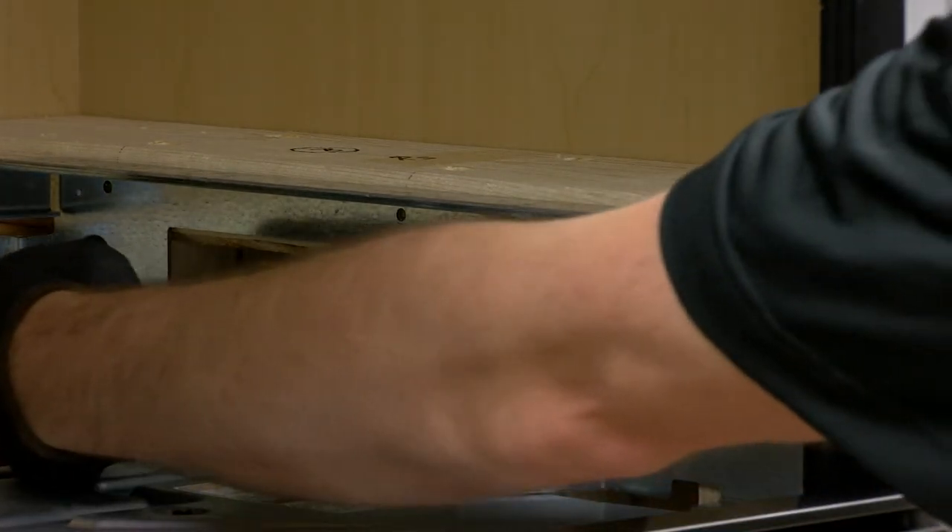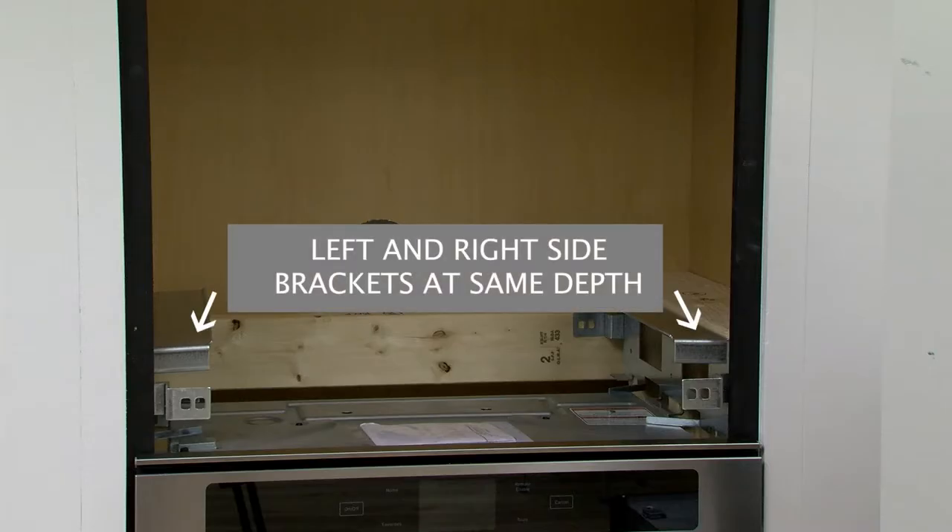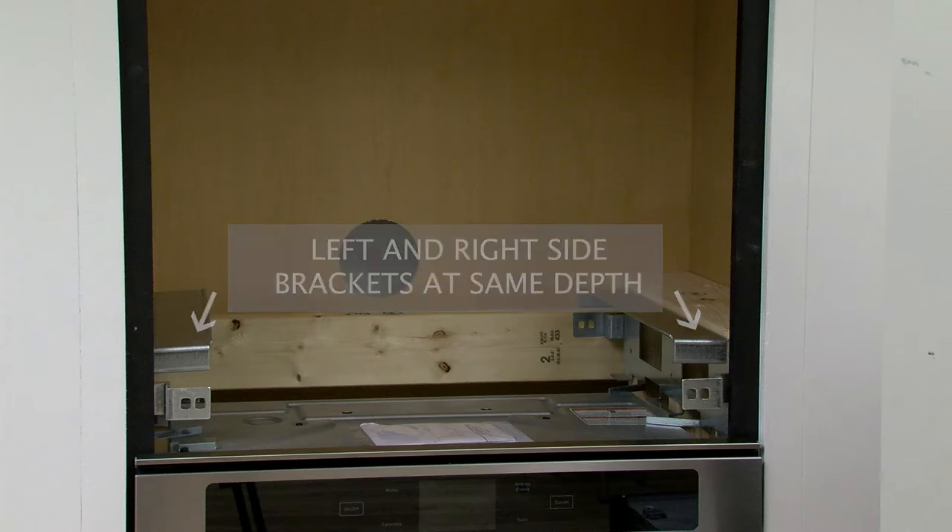There are six screws on each side. Secure the left and right brackets to the side walls using the 12 screws provided.